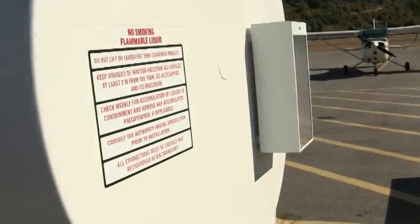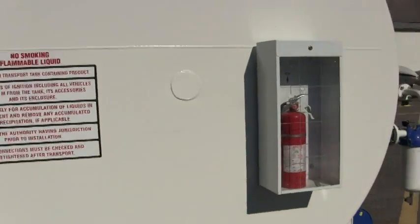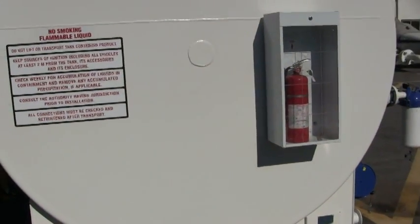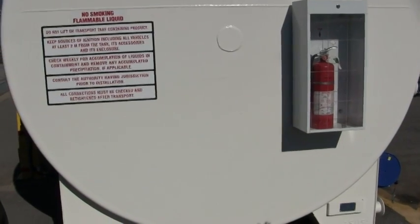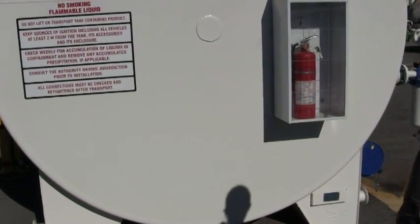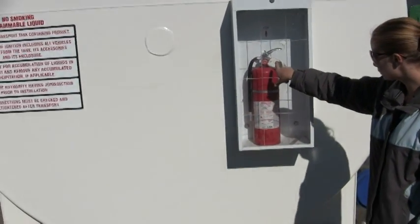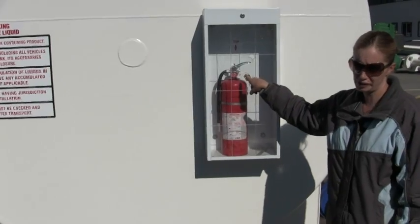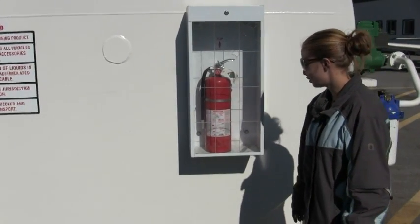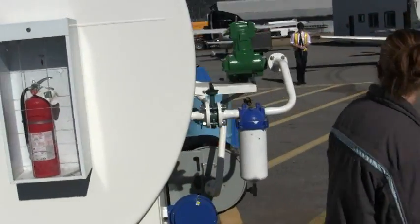Should they ever go up onto the tank for any reason? No — if there's anything that you guys think you need to be on top of the tank for, contact one of us first. You also want to, in the morning, check your fire extinguisher and make sure that it's in the green. That means that it's charged and ready to go in the event of a fire.